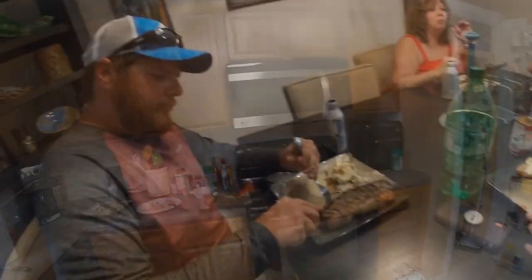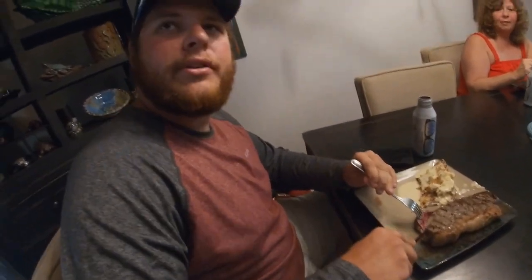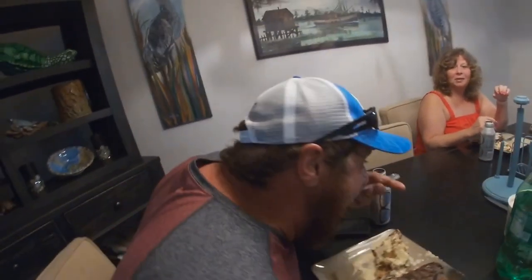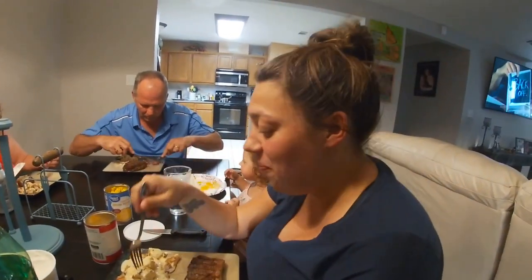Thank you. She just points at what she likes. A little dip action. How is it? I don't have much left — mostly fat because that's the body grab, right. This is good. They all liked it. I'm about to eat. Thank y'all for watching, see you on the next one.